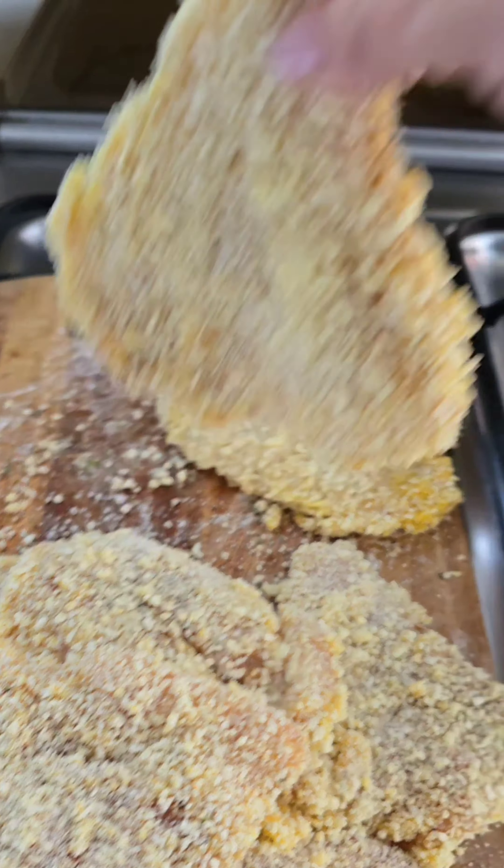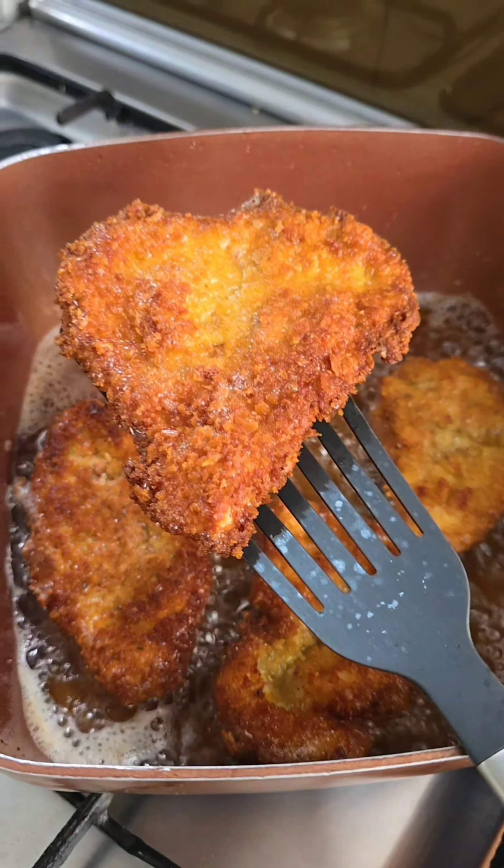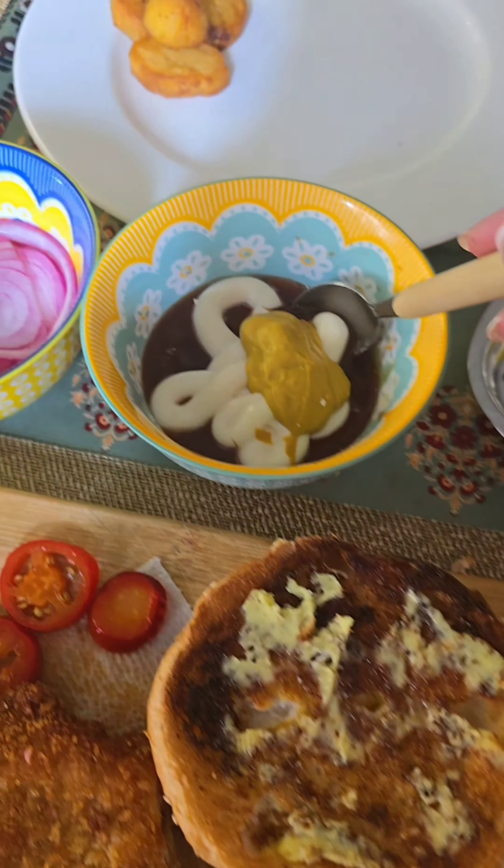The oil has to be really, really hot — this cooks really fast. Time to take this out. Time for the ultimate test! I have burger buns and I'm going to slather some butter on them.